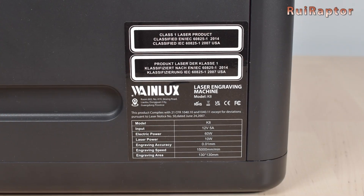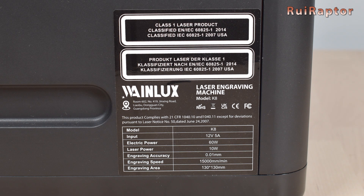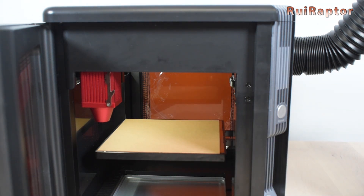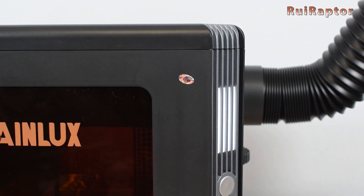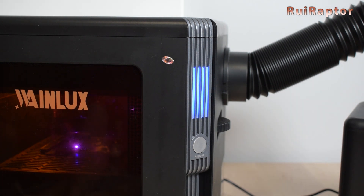The manufacturer states that this engraver received the class 1 level because it's fully enclosed and the windows have a laser filter. Furthermore, the doors are equipped with safety interlocks which keep the laser from turning on and the axes from moving if the doors are open. The outside indicator light will blink, stating that the safety is activated, which means the laser is off and will not turn on. After closing the doors, the light will stay solid. This solid white light changes to blue whenever the laser is turned on.